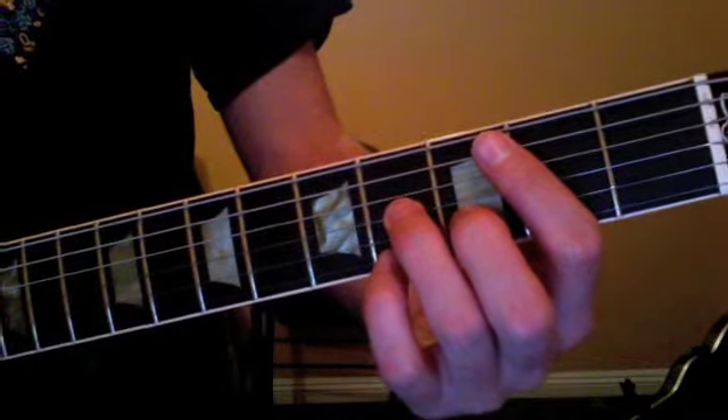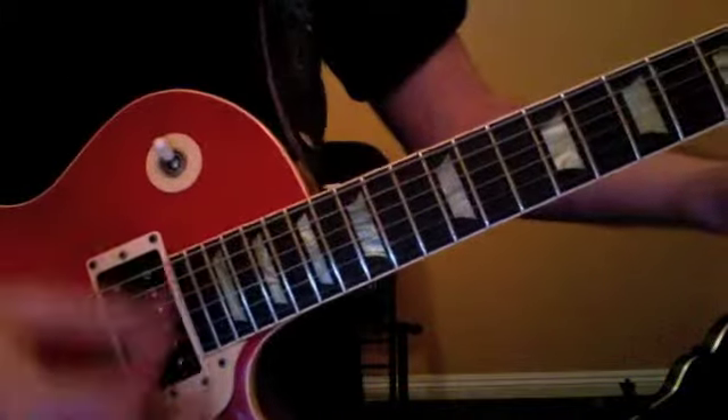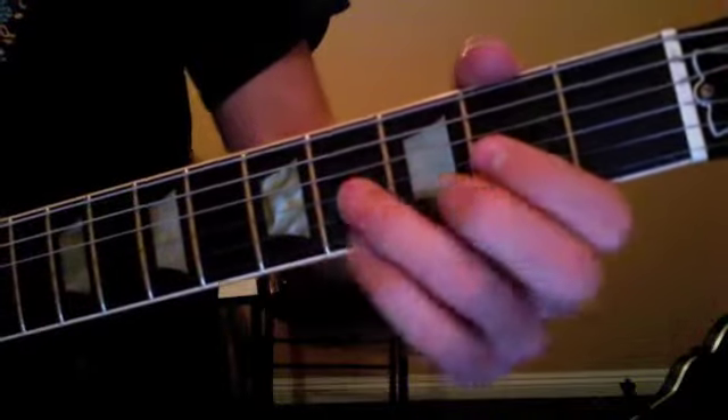Two triplet, three triplet, four triplet, one, and two, and... Then we're going to start the A section of the song.